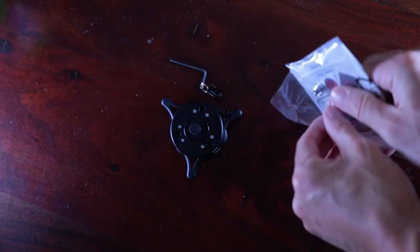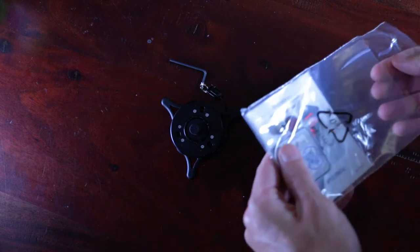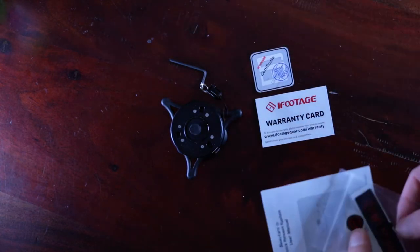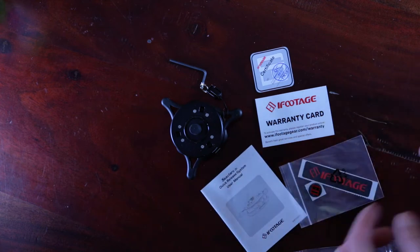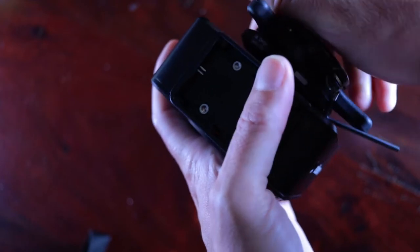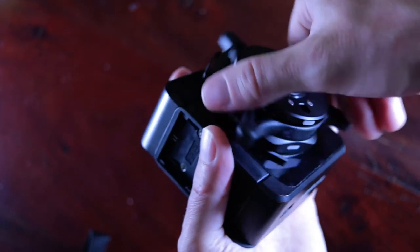The Sea Stars Q1 arrives with an attached 2.5mm Allen wrench, warranty card, quality inspection card, user manual, two iFootage stickers, and an adapter. Spin the device clockwise to mount the quick release system on your stability platform.